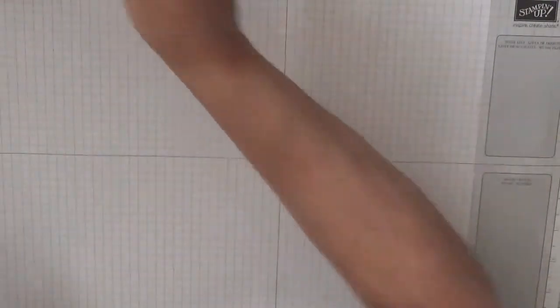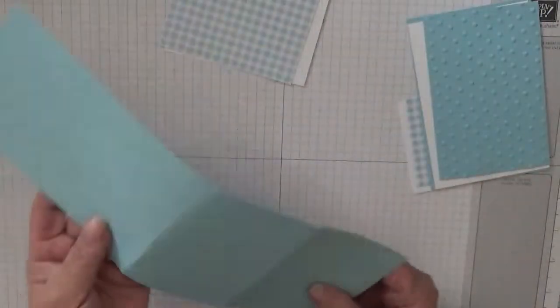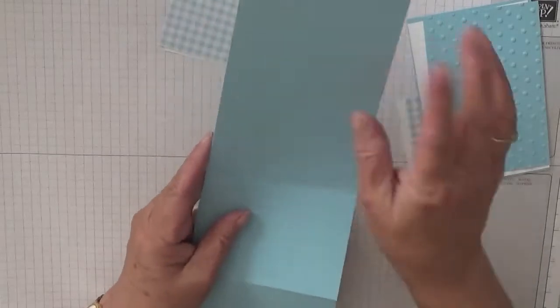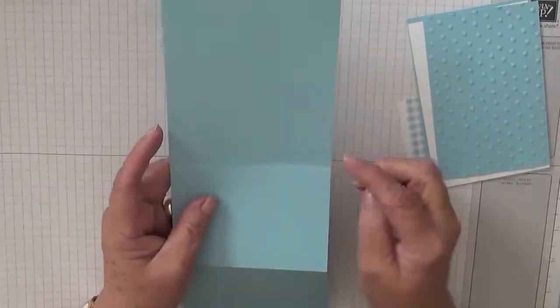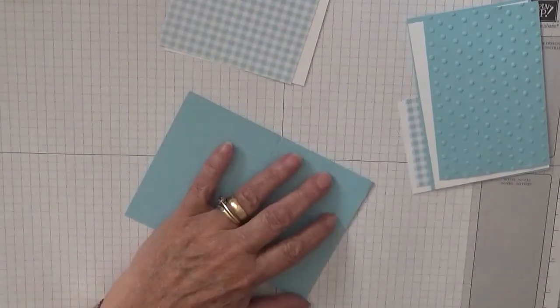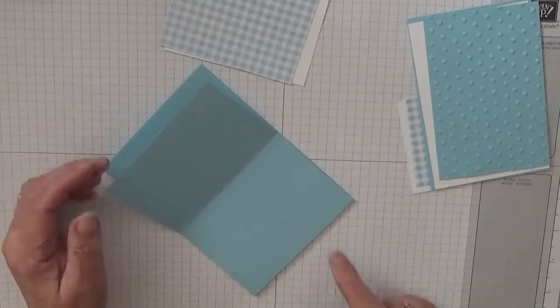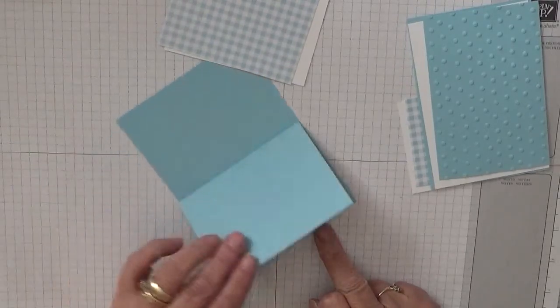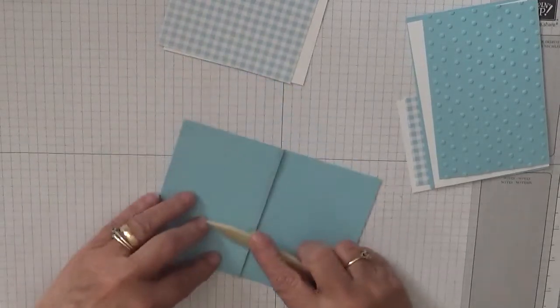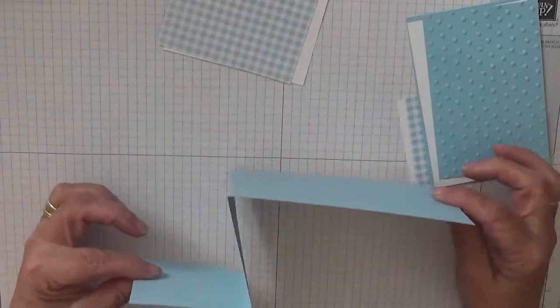So to make this card I have got a piece of A4 cut by 4 and 1 quarter, then I folded it in half and then I folded the top half in half again, so you're left with like a Z fold.